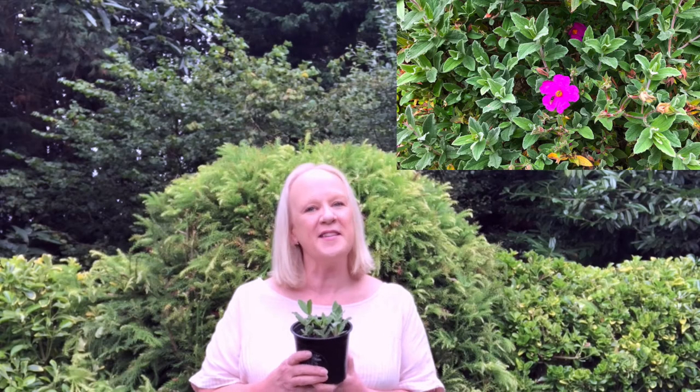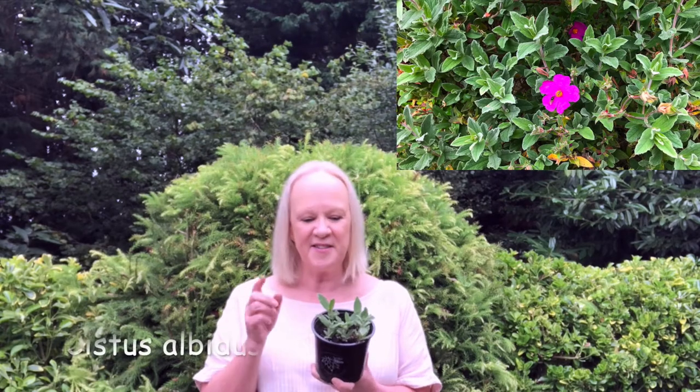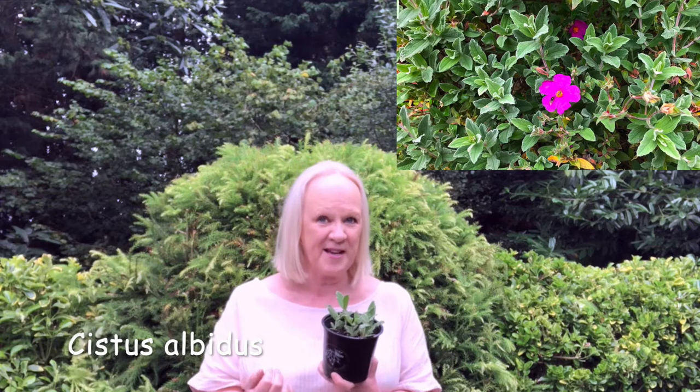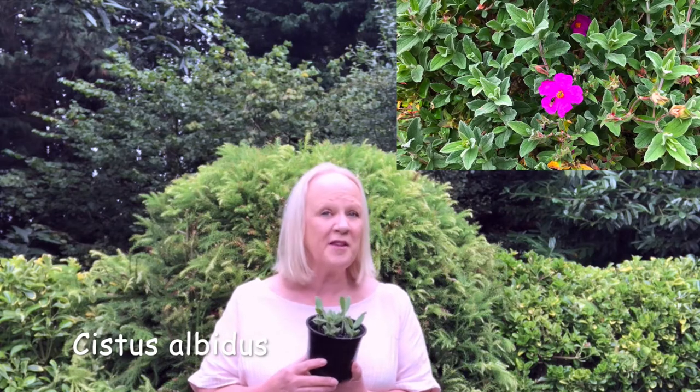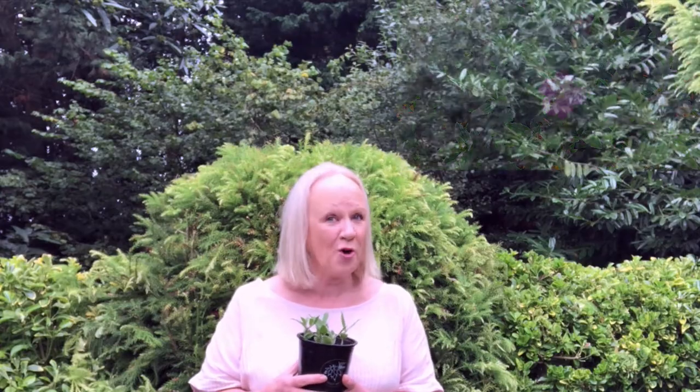Hello, in this video John's going to show you how to take semi-ripe cuttings from Cistus. This is Cistus albidus, common name sunrose. If you live by the sea, Cistus is a fantastic plant to have in a coastal garden. It's also worth trying them in a container if you have a patio garden or a balcony. Also they look fantastic in rockeries.